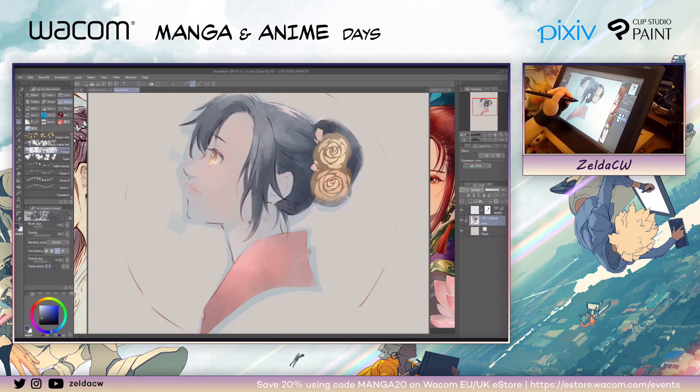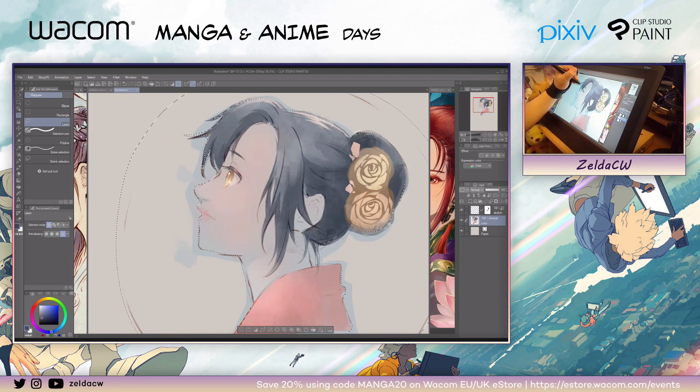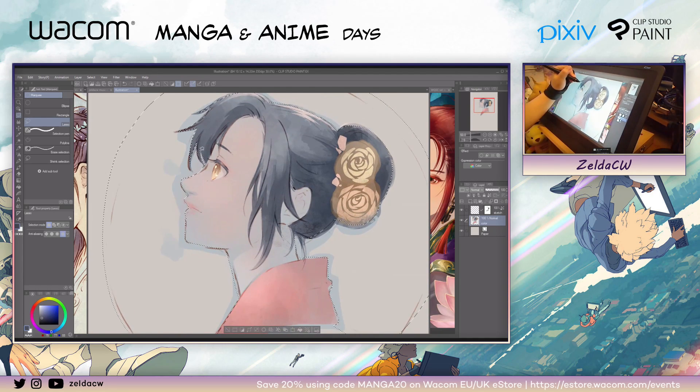Now I'm going to do the background color — same idea, selecting the background. I forgot the most-used shortcut I use for making art: M for lasso tool. Lasso tool is MVP for me. And then when you're selecting stuff, hit Shift to add to your selection, and hit Alt to delete from the selection. That's how I quickly fix my selection.